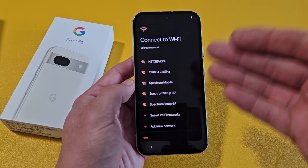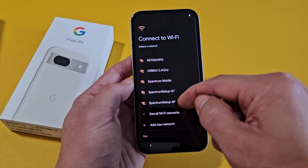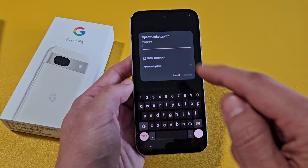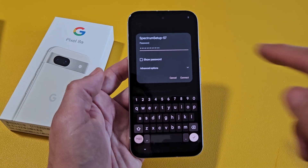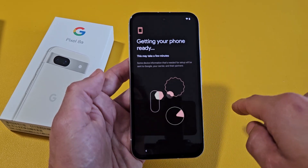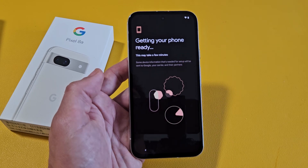Now it's asking to connect to my home Wi-Fi network, which I'm going to do right now. Let me connect to my Wi-Fi and input my Wi-Fi password. Once I put in the password, I'm going to tap on Connect. It says connecting, obtaining an IP address. Looks like we're good.